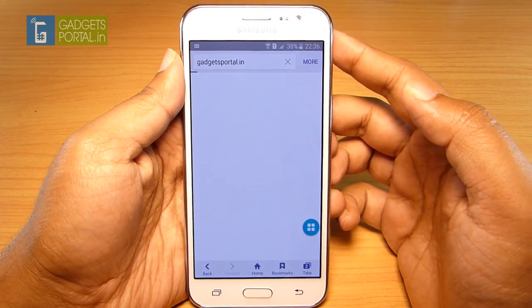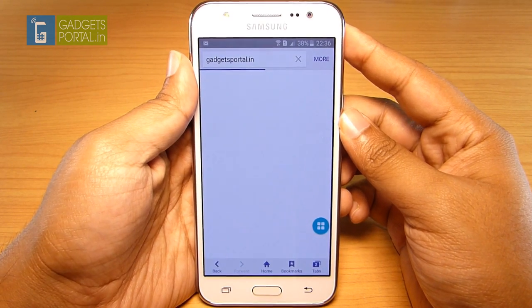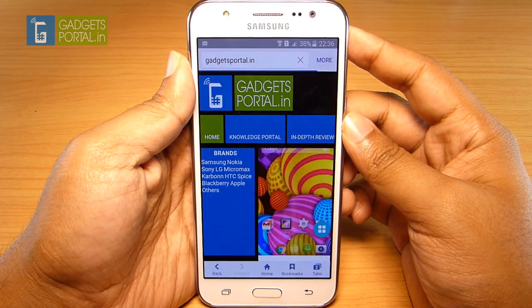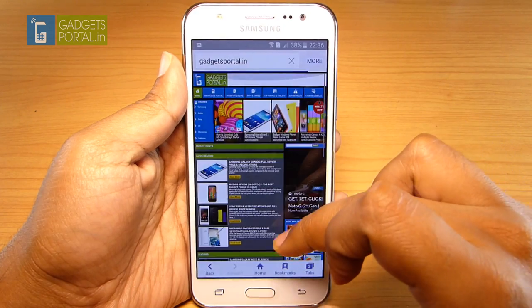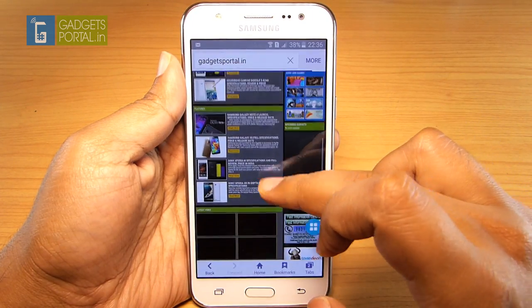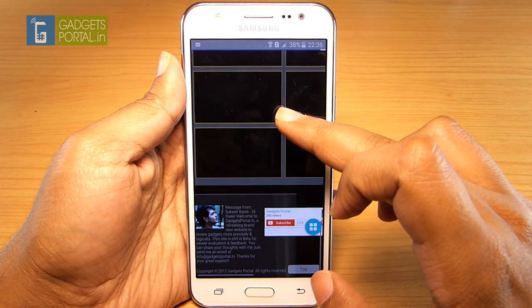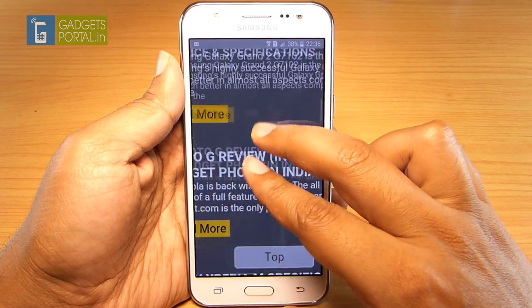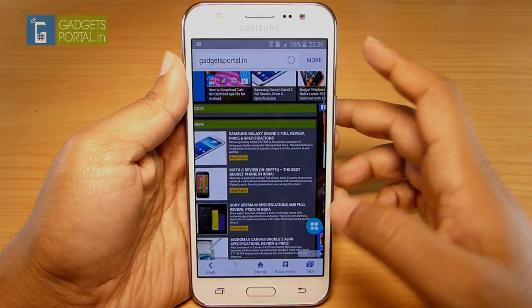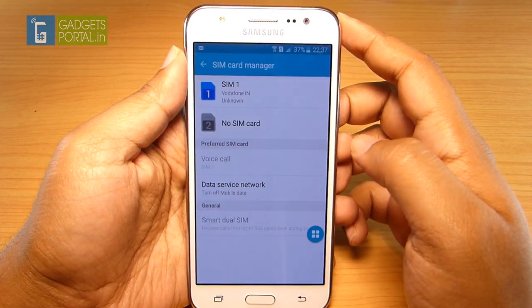One of the few problems I'm facing on this J5 is that the Wi-Fi is not stable and I'm not getting optimal speed. It's a single-band Wi-Fi, but the speed is not as good as expected. Sites are still loading and it's slightly laggy during browsing. So the browsing experience on this phone is not the best.